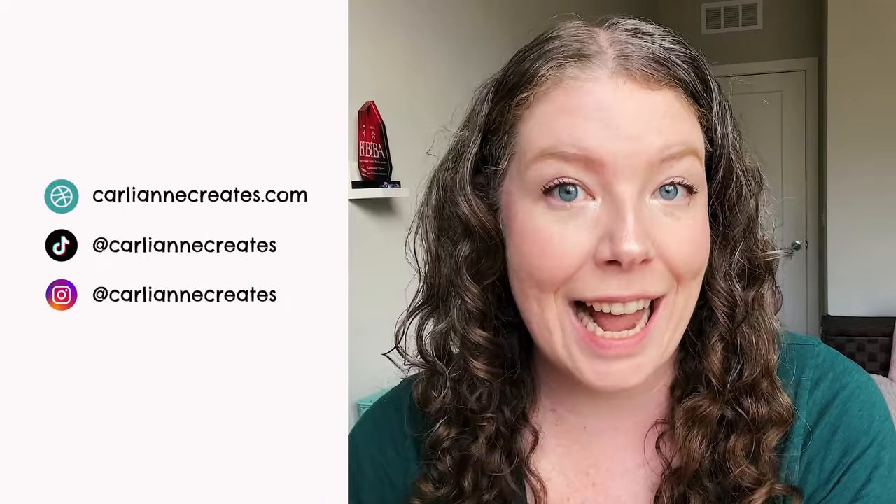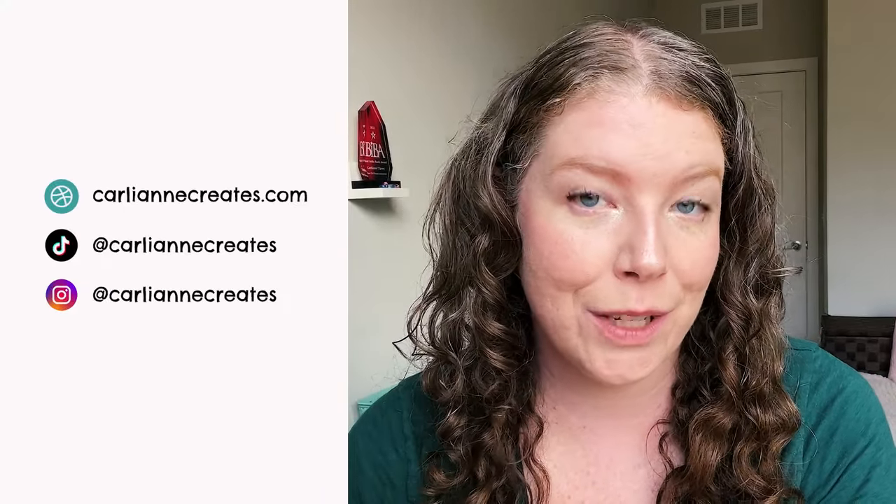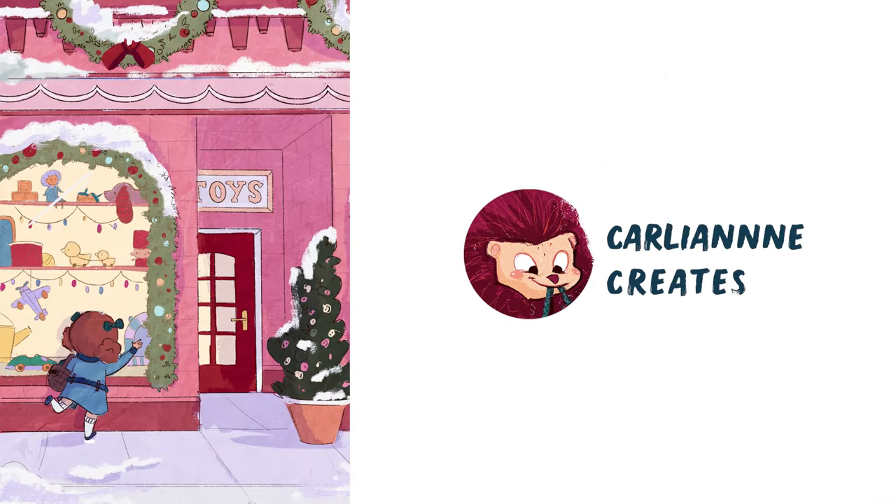Hey everyone! If you've ever wondered what the exact process of a children's illustrator is when they're doing a book, I'm excited to tell you that I recorded every single part of my drawing and painting process and I'm going to share that with you today. Since I've been illustrating books for brands and self-published authors for like eight years, I've had to develop a very streamlined process because of really tight deadlines.